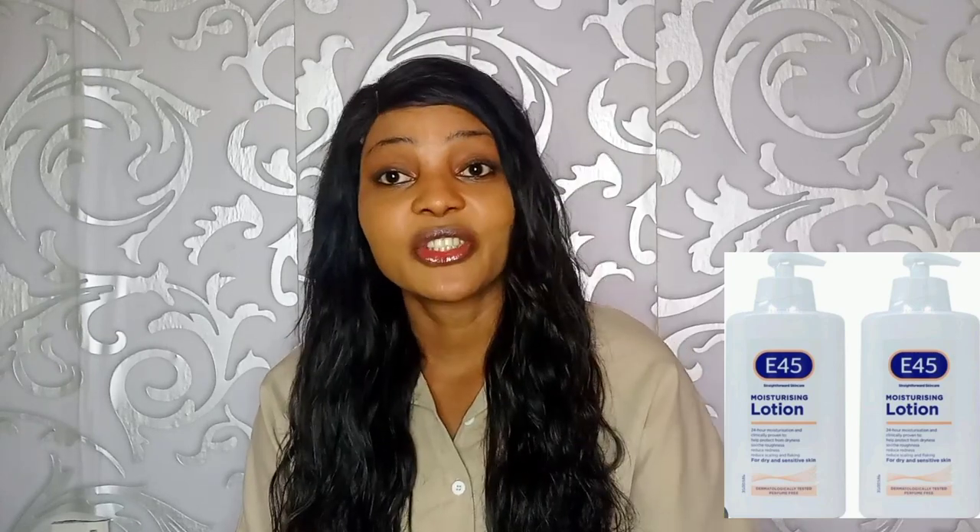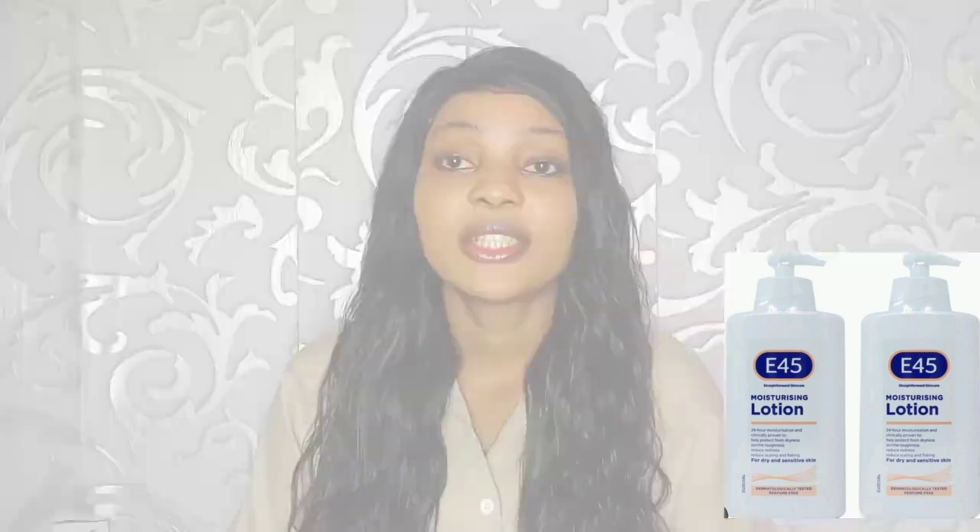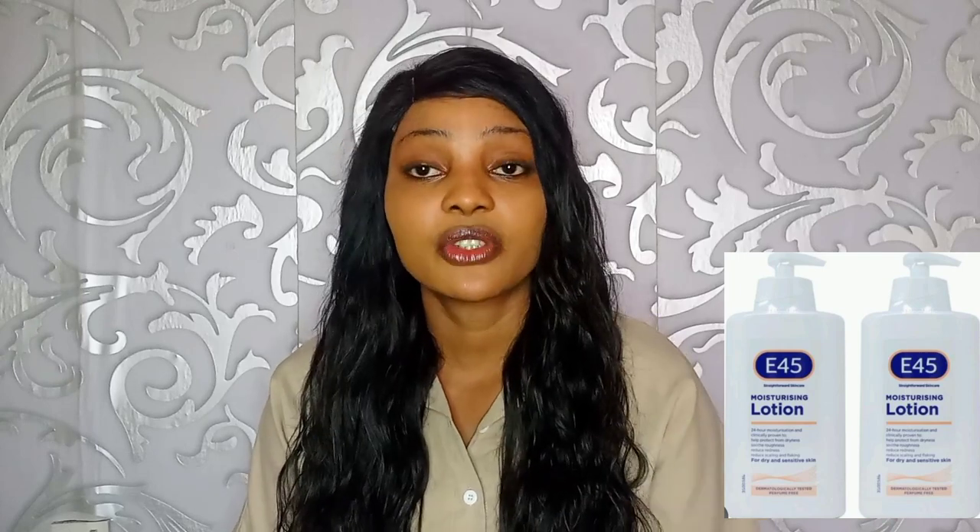The next question is: does E45 clear dark spots or dark marks? The answer is no — it does not clear dark spots. If you want to clear your dark spots, I have a video on soaps that can help with that and I'll put the link below, so you can check out the soaps I've listed there.